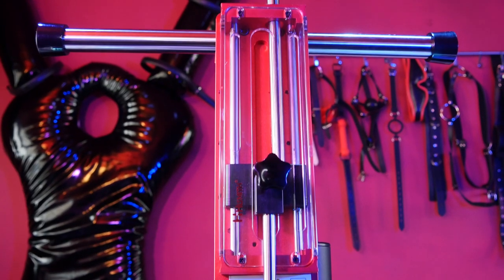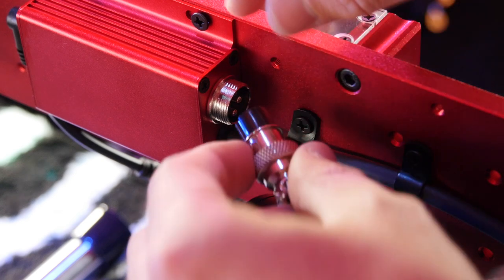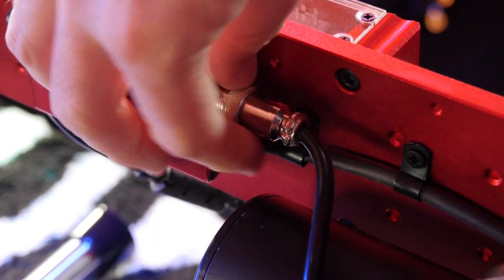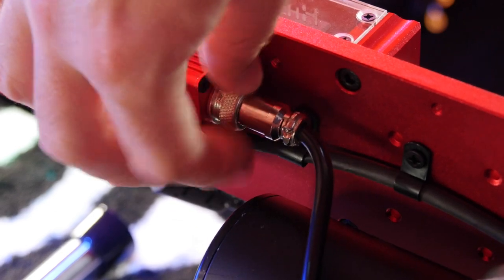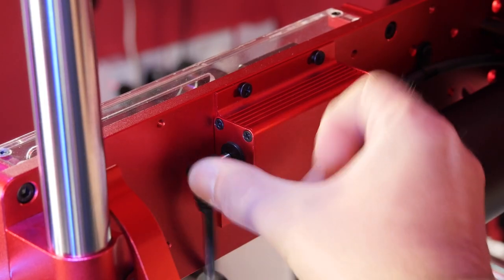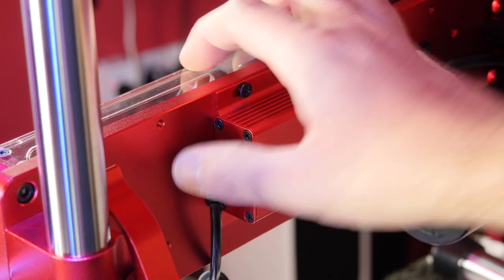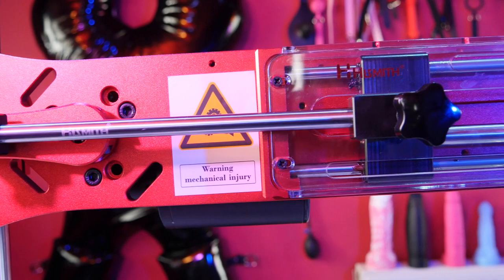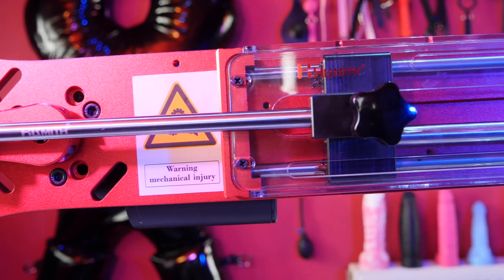I know you're dying to plug this thing in and see what it can do, so first connect the wired control. The plug has a little notch in it so ensure that those line up, push fit it in then screw on the outer sleeve. The power adapter is situated on the other side and a machine of this size and power does require AC mains — it won't run off a battery.